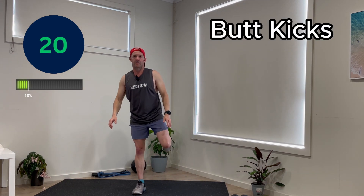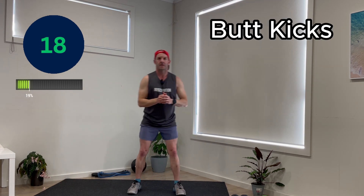Next up is butt kicks. Now as you're going through the week, if you're feeling like you want to get a bit faster, you can obviously speed these up or you can even get to the point where you're kicking it fast.